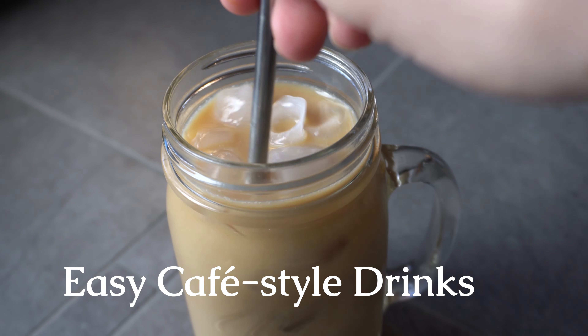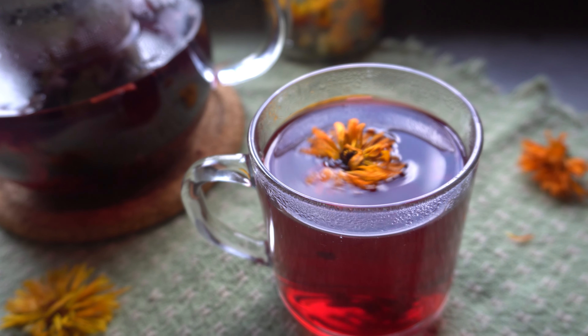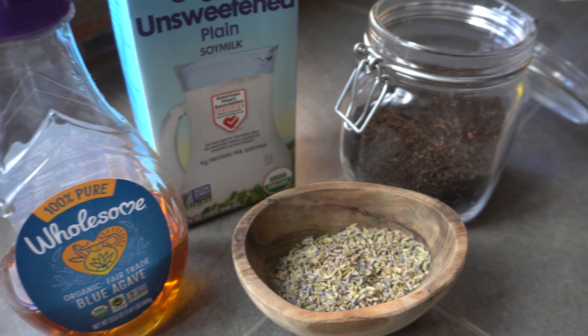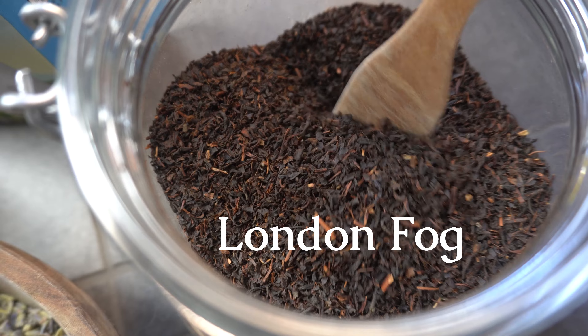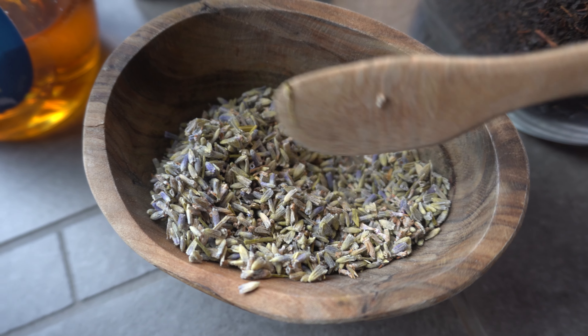Today we are making three cafe-inspired drinks without the price tag or those long waits. The first drink we're going to be making is a London Fog, which is a tea latte made with Earl Grey and lavender.